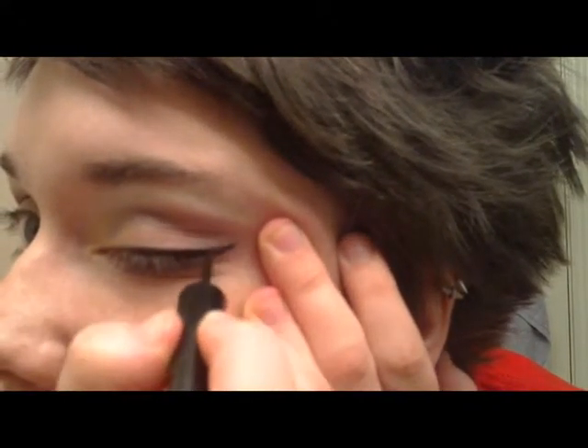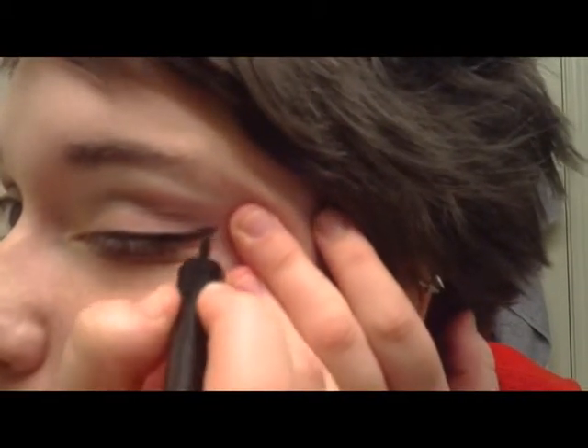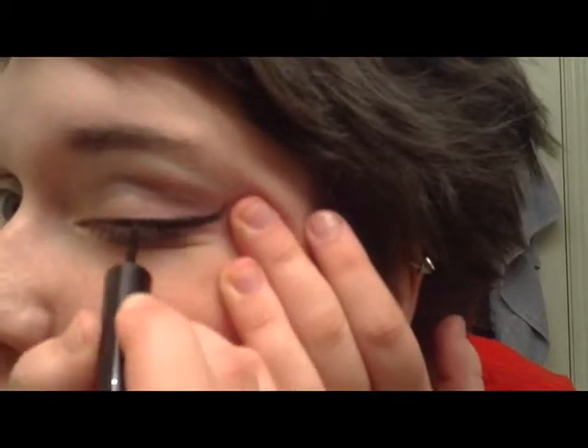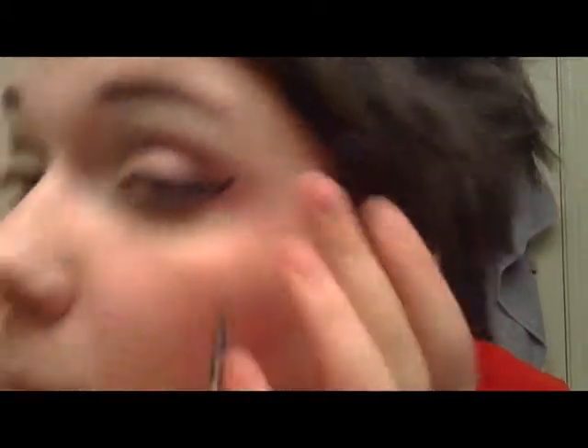Which is what I do every day. If you want to know how I do my makeup every day, it's usually just everything we've done until this point minus all the eyeshadow. And then you want to play around and try to even it out as best you can.